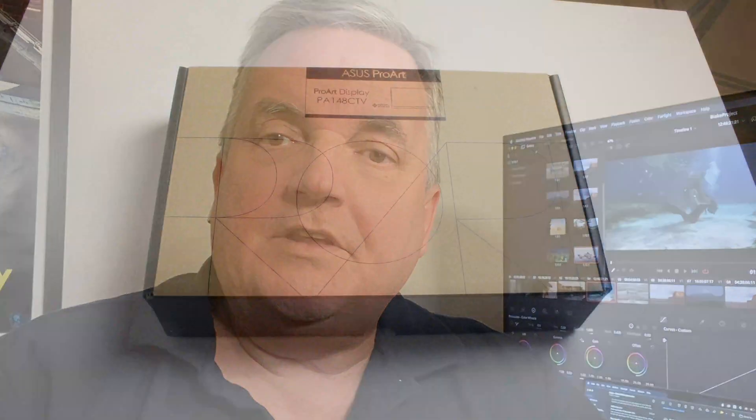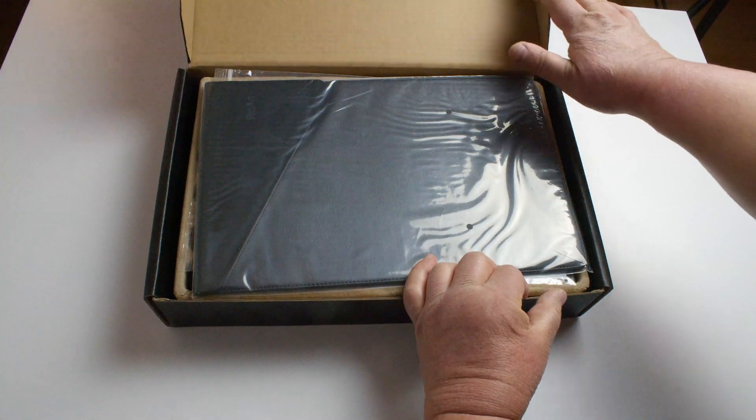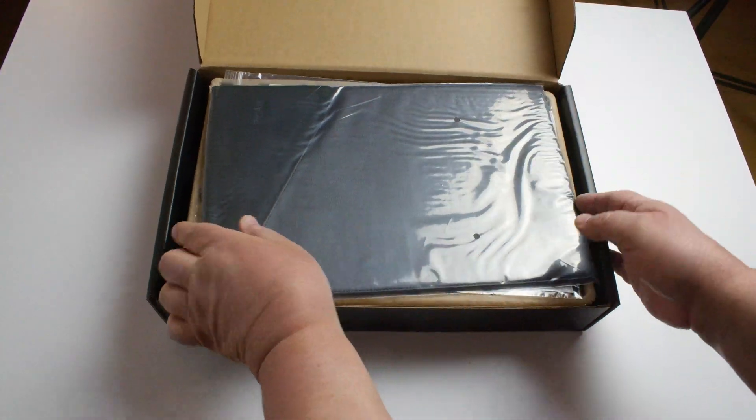Hi, welcome to the unboxing video for the PA148CTV. As you can see, we have a very compact little box that the monitor comes inside, and then when we open it up here, let's have a look at the inside and see what we get.